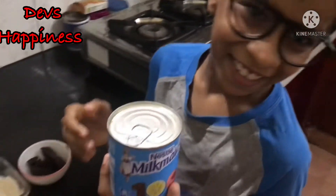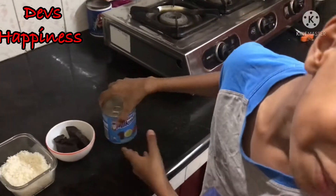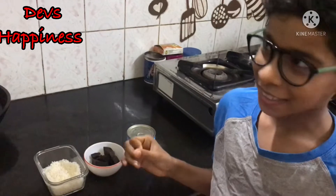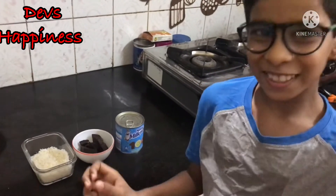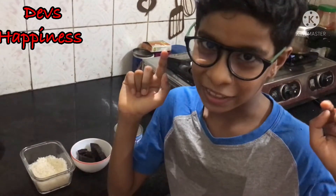Is this tasty? I don't know, I never tried it, and I'm also seeing the milkmaid for the first time. I actually don't like the bounty chocolate — I said it before, but I'm just reminding you. Still, I will taste a bit to see how my cooking skills are.